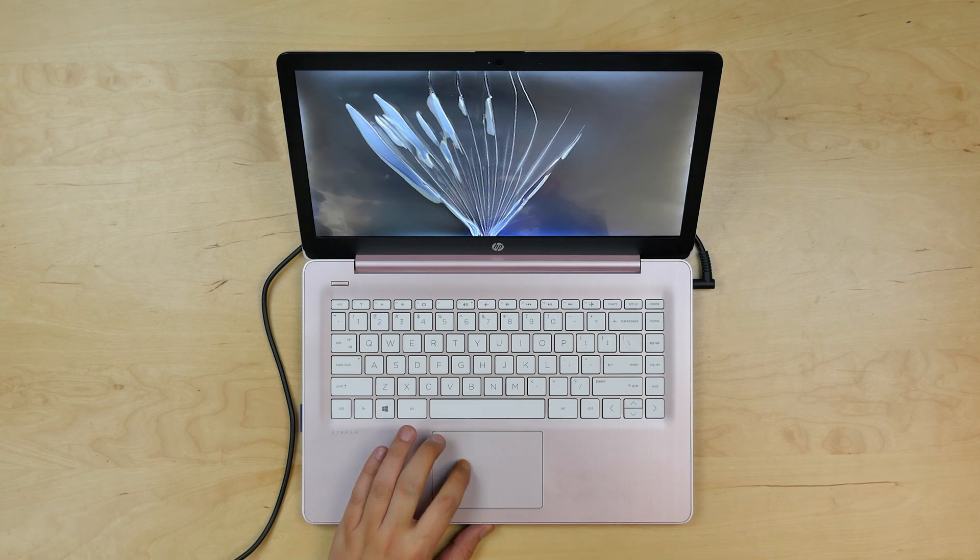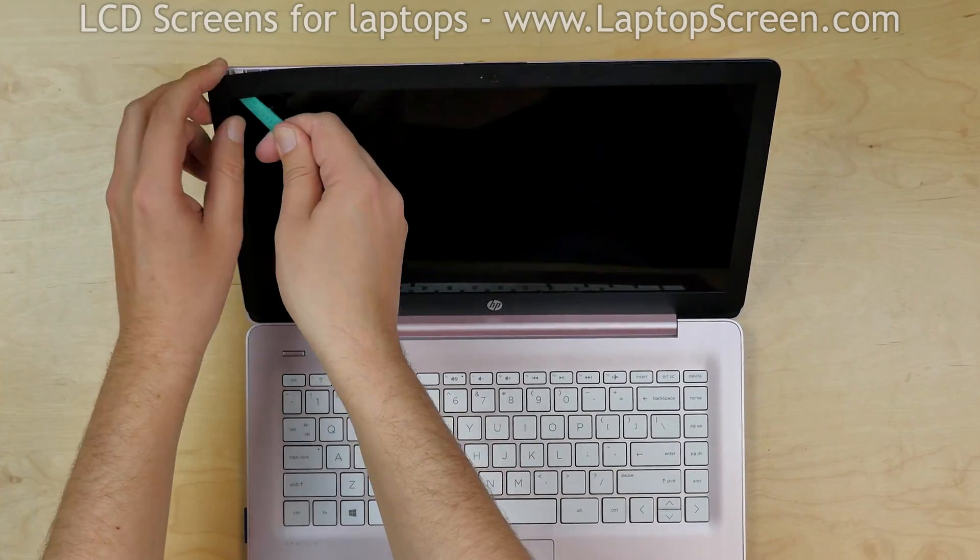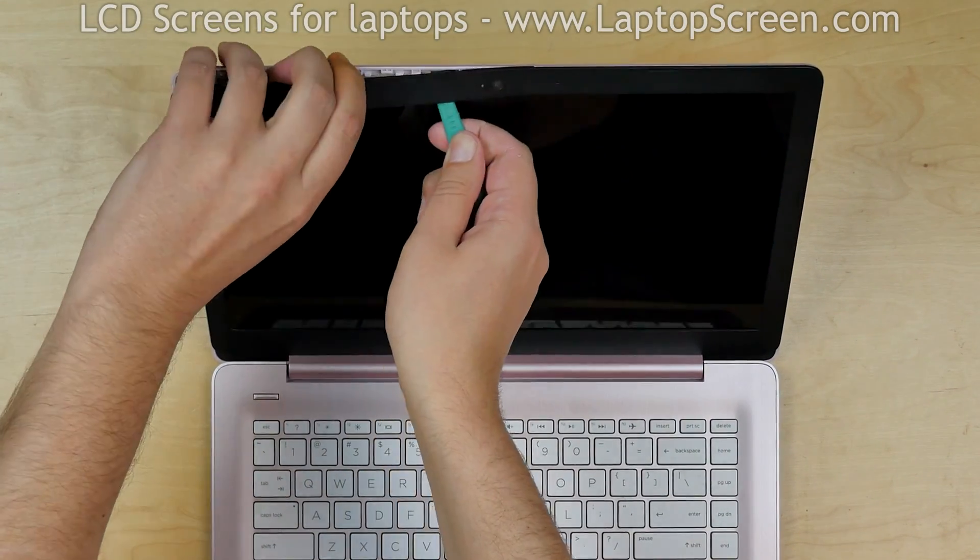To begin, turn off the laptop and disconnect the power cord. Using a plastic pick, start unsnapping the tabs on the inner edge of the bezel.